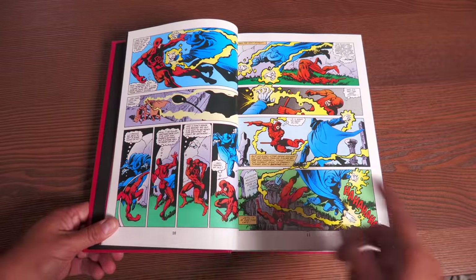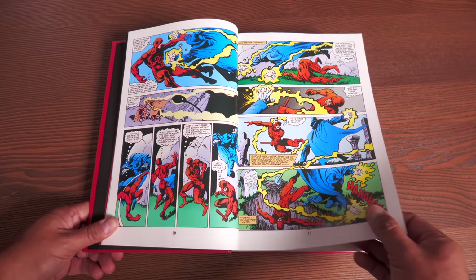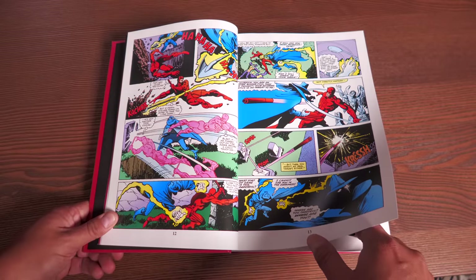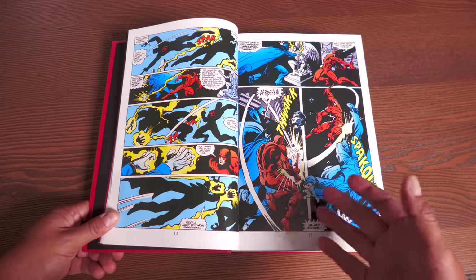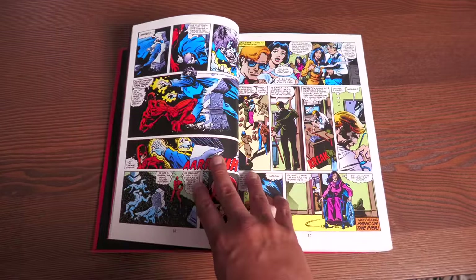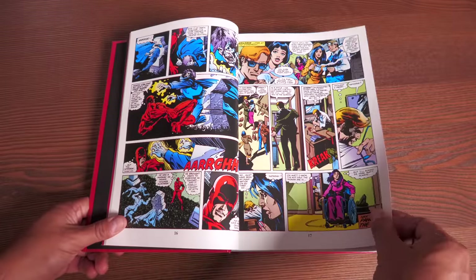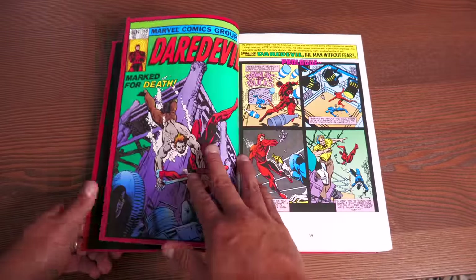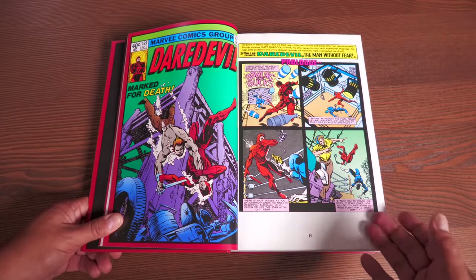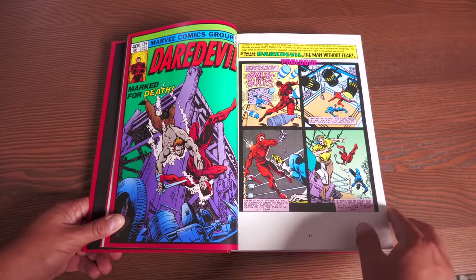Let's talk about the contents. This collects Daredevil issues 158 all the way to 161, then 163 to 191, and What If number 28. If you're wondering why issue 162 isn't collected here, it's because that was a fill-in issue by Steve Ditko, which is collected in the Marvel Masterworks. Since it wasn't Frank Miller, it was not included. Back then this was a creator-centric book.